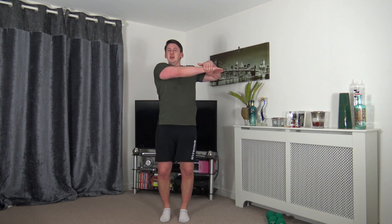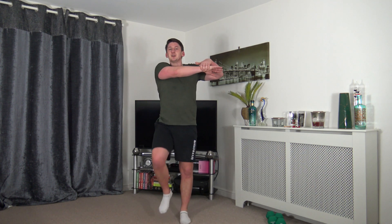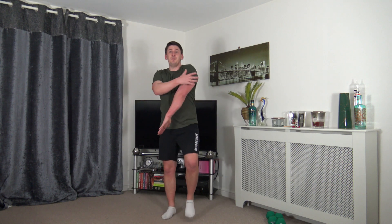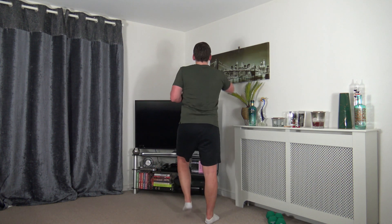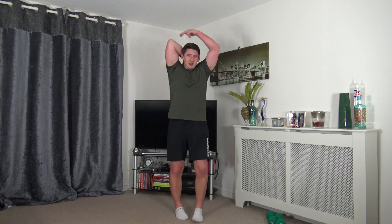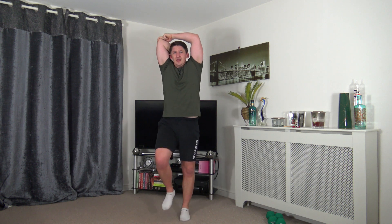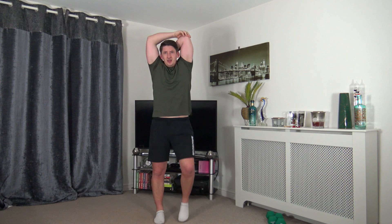Change over to the other side — arm over, gently pull across. Keep that posture nice and upright, head up facing forwards. Marching is completely optional. Now we're going to stretch out the back of the arm — take the arm up, down between the blades, other hand gently pushes it across. Keep the chin up, head up facing forwards. Feel the stretch in the back of the arm — the tricep.